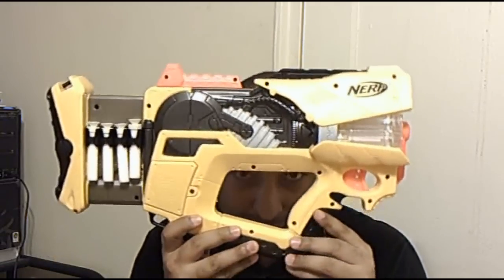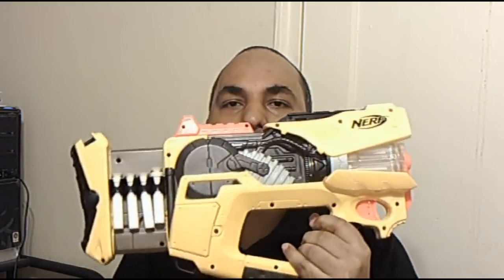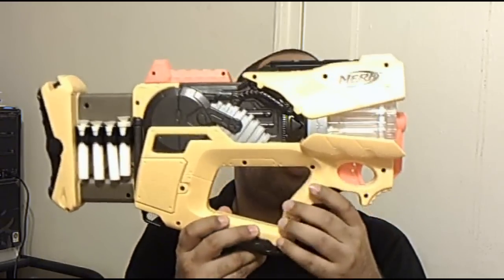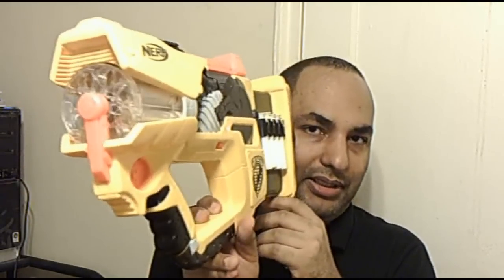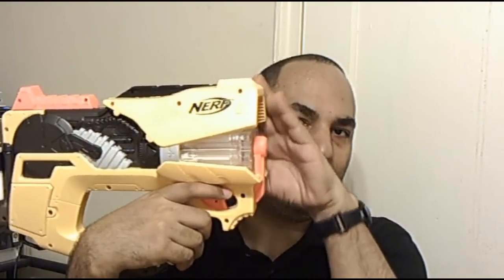It's the first big $20 Nerf gun I got. Retail price is $30, it was down to $20. I said if I'm going to buy a gun and save, it's going to be this one — because I'm saving the most, I'm saving $10 on this thing. From the box I thought you could open and close it since it's at an angle.